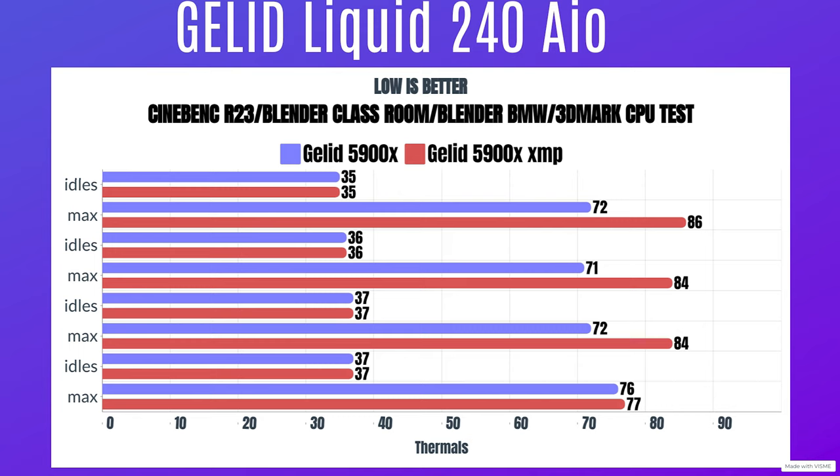3DMark CPU test: idle 37°C, max 76°C. With XMP enabled and letting it push as much wattage as it wanted, it hit 175 watts. Cinebench R23: idle 35°C, max 86°C. Blender Classroom: idle 36°C, max 84°C. The coolant temperature rose from 36°C at idle to 37°C under load. Blender BMW: max 84°C. 3DMark CPU test: idle 37°C, max 77°C.